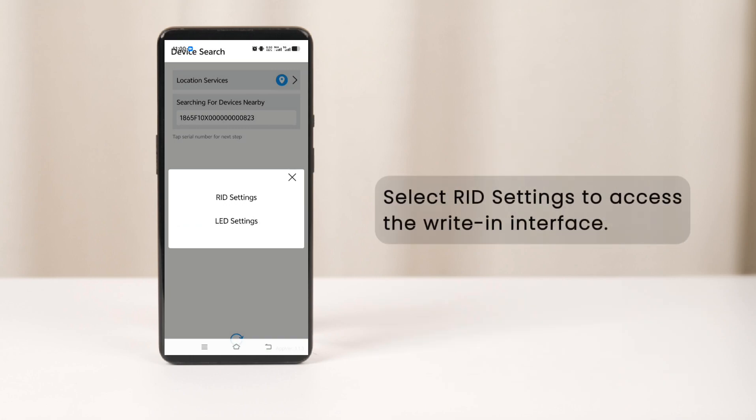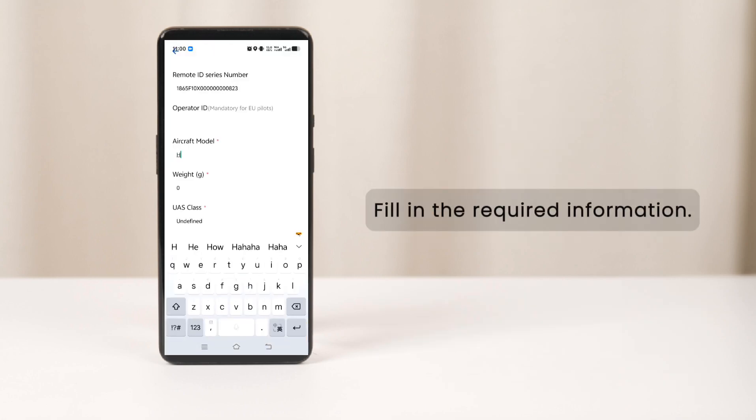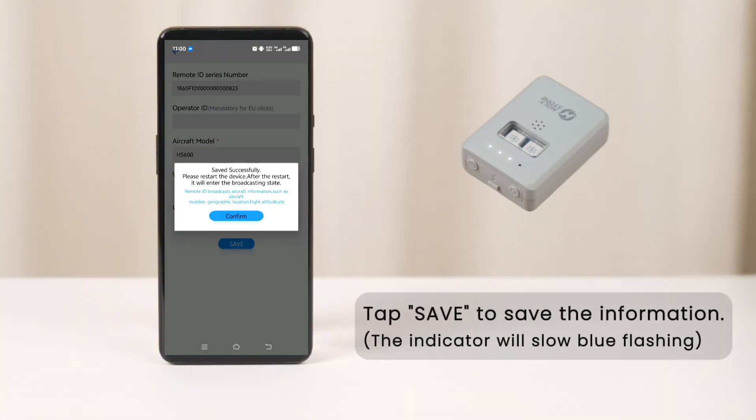Select RID settings to access the write-in interface. Fill in the required information. Tap save to save the information.